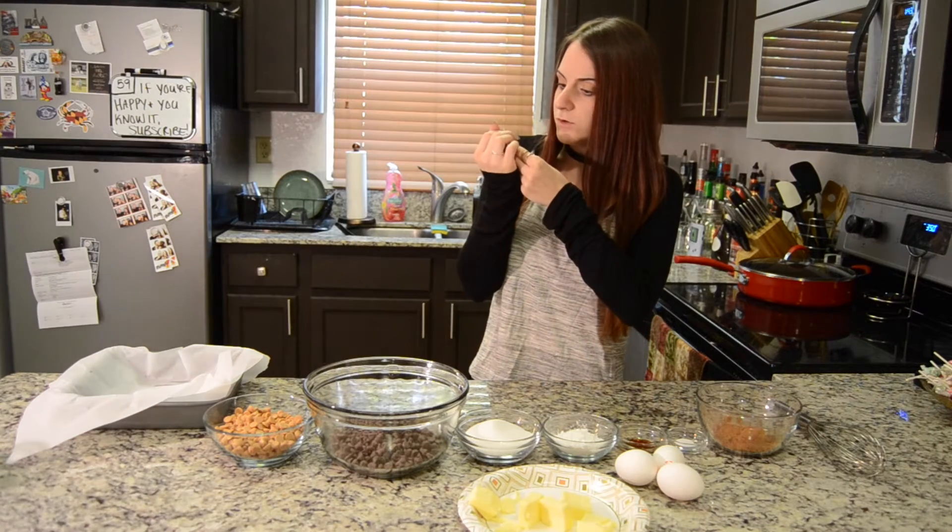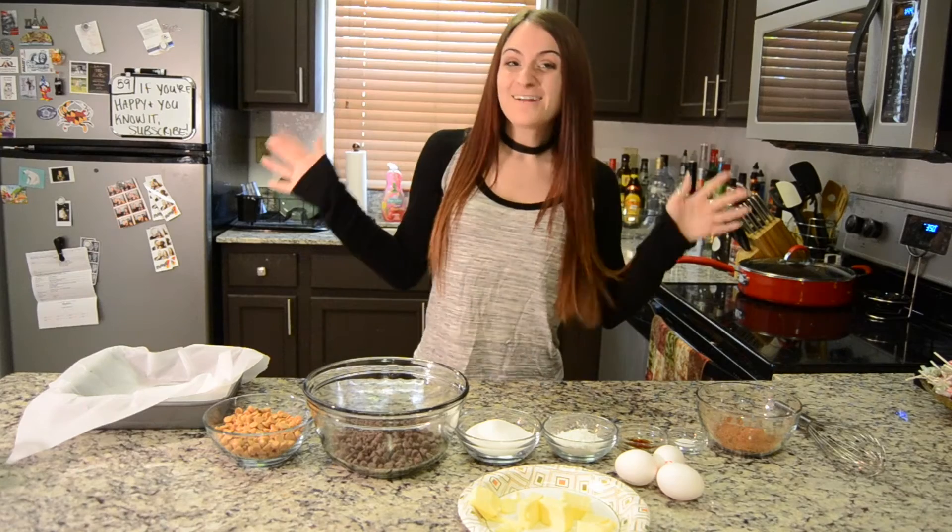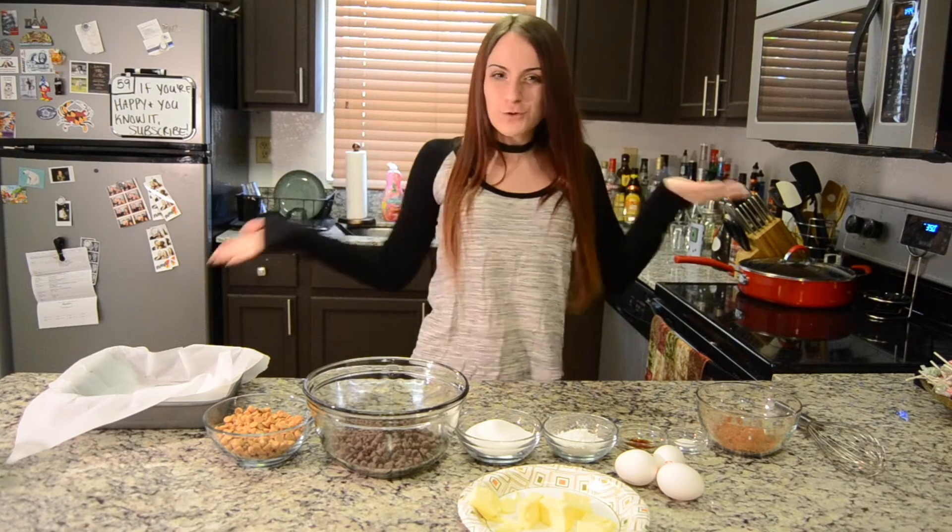Don't tell me I fucking chipped a nail. We're good. Let's do this shit. Howdy everyone and welcome back to the Vulgar Kitchen.